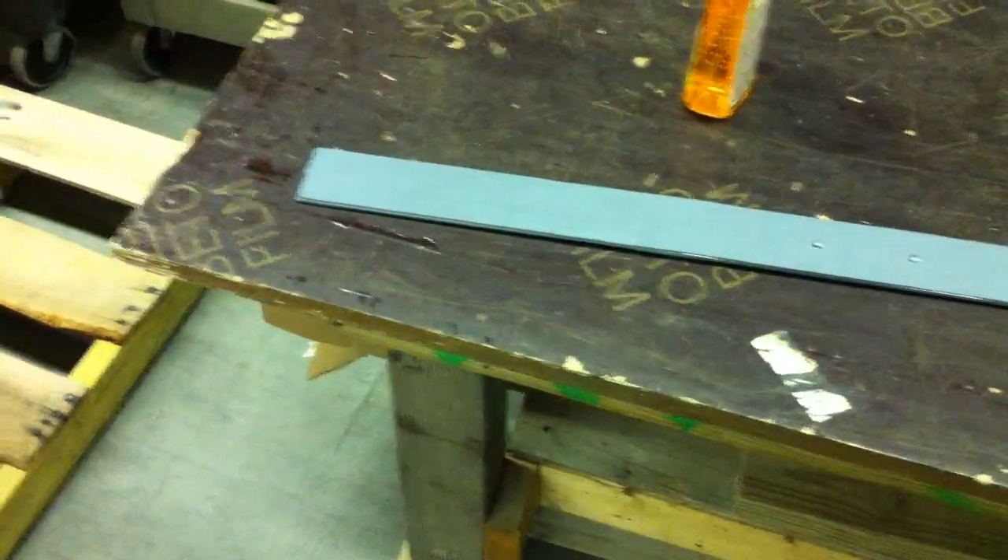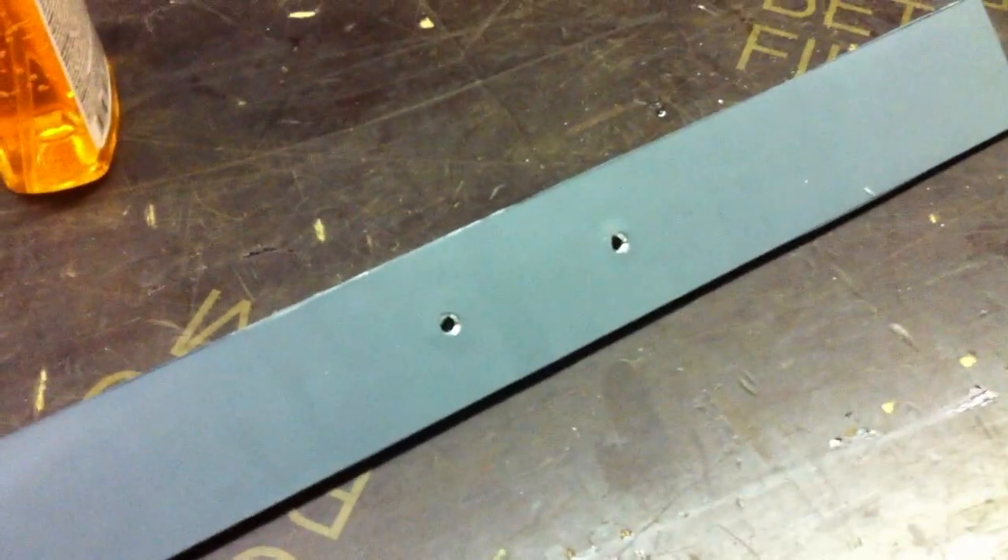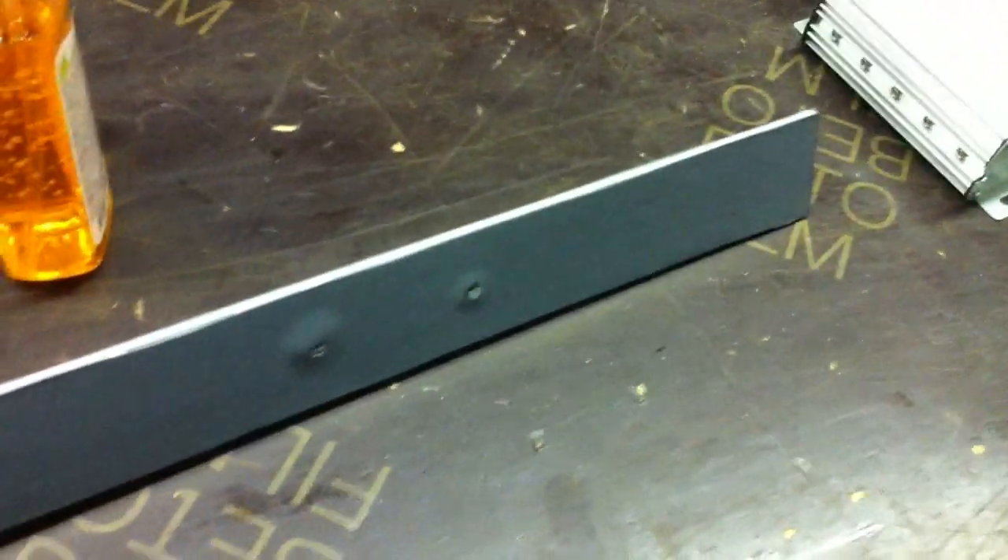After letting the glue dry overnight and cleaning it up with a little Goo Gone and a couple of other chemicals, we got it pretty clean. I drilled out the holes and made them so I can fit some flathead screws in there and they'll sit flush. As you can see, I have rubber on the top and bottom.